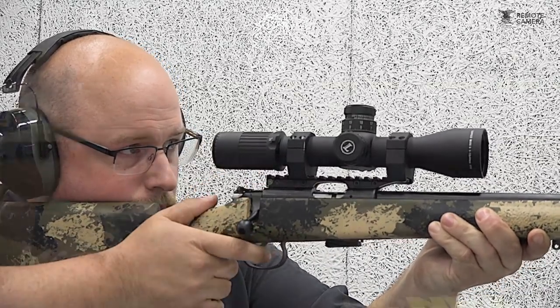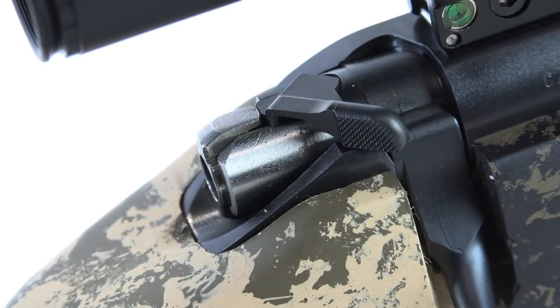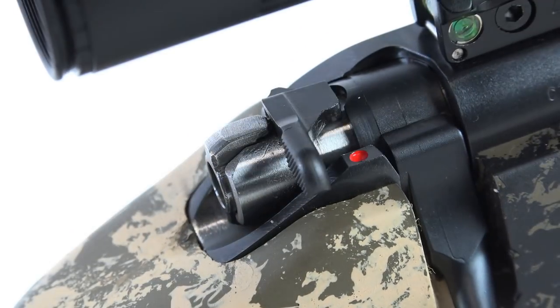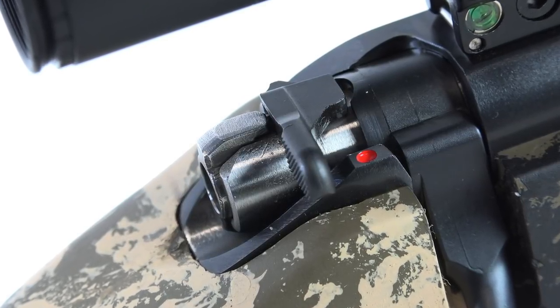I did find muscle memory issues under the duress of the match, which will require me to train more to overcome my deficiency operating the safety lever mounted on the rear of the bolt. To make safe, you must push forward with your thumb, and retract the lever rearward for fire — which is opposite from what my thumb is used to.